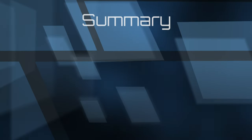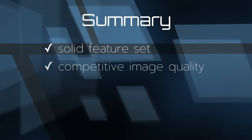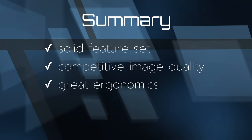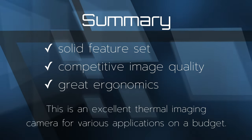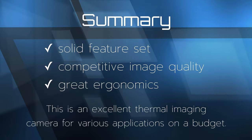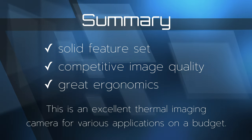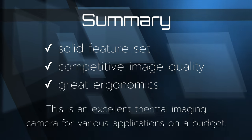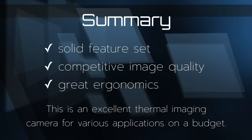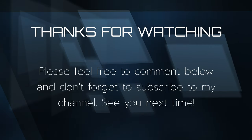In summary, this camera has a solid feature set, competitive image quality, and great ergonomic design. Overall, it is an excellent thermal imaging camera for various applications on a budget. Compared to more expensive competitors it targets the budget market but still provides sufficient features and great image quality for the price. Thanks for watching — please feel free to comment below and don't forget to subscribe.